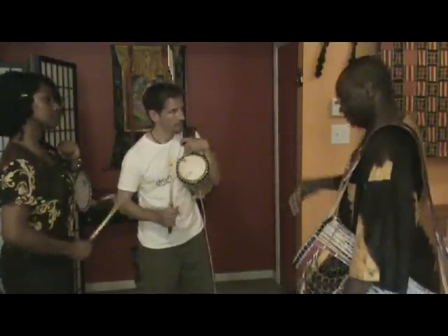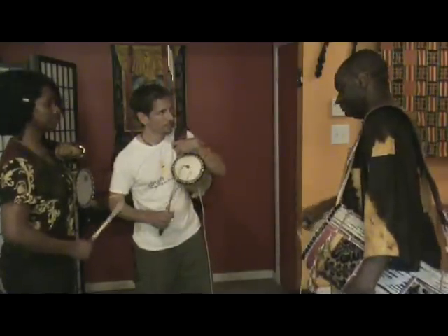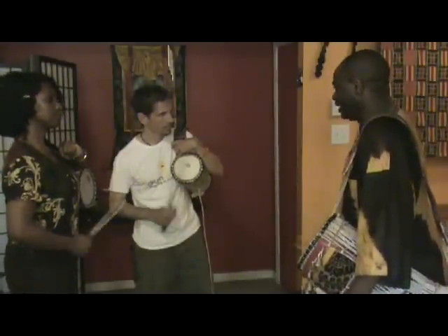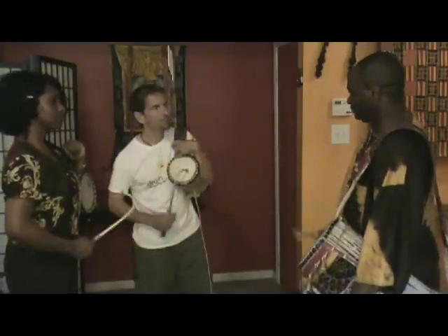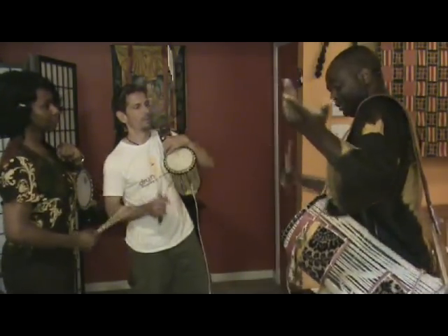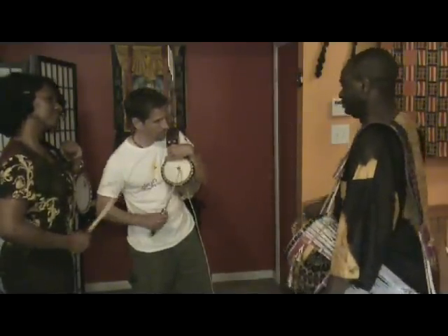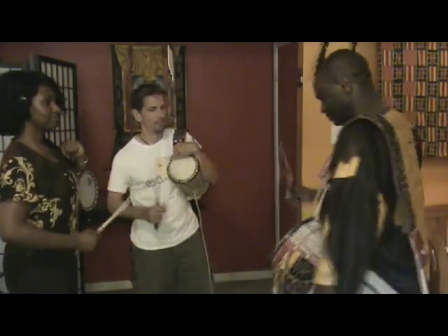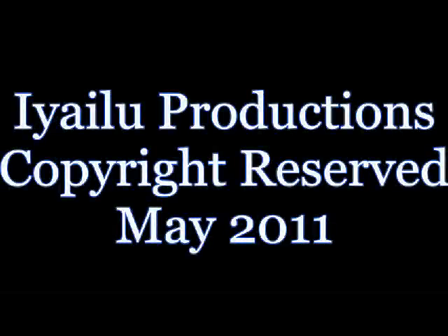Let's do mi. Let's go to do. Let's go to re. Mi. Do. Do — do is your resting time, nothing, just this beat. Mi. Re. Mi. Mi. Mi. Mi. Thank you.